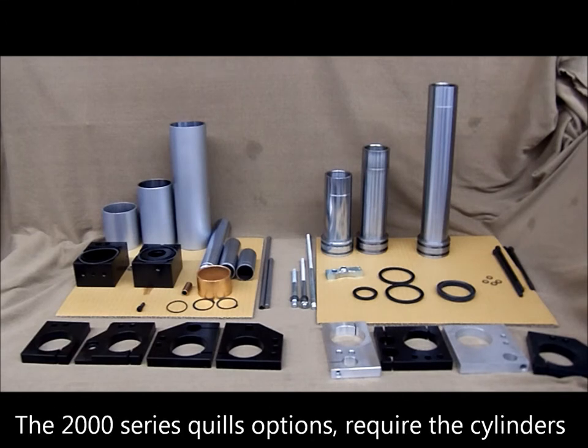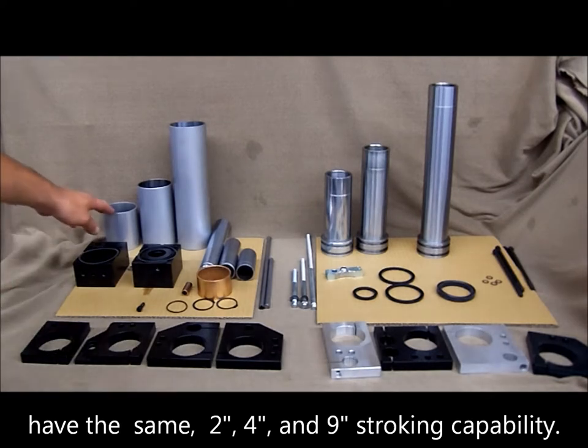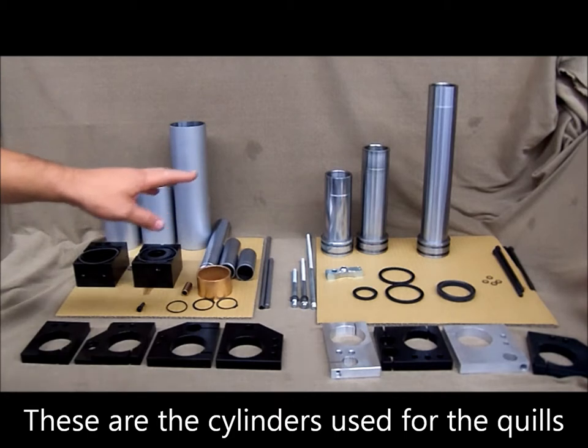These seals allow air to push the quill back and forth in the cylinder. The 2000 series quill options require the cylinders to have the same 2, 4, and 9 inch stroking capabilities. These are the cylinders used for the quills.